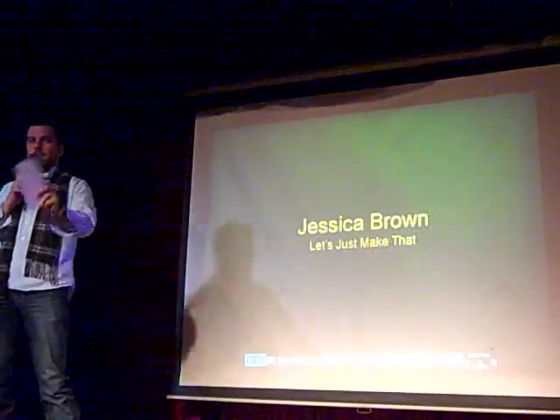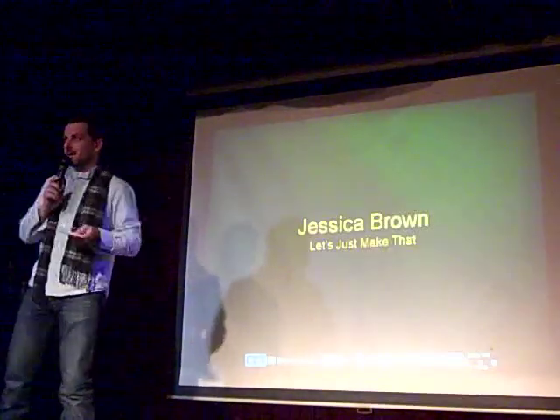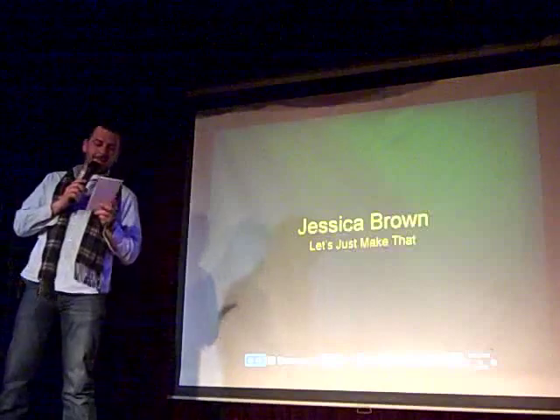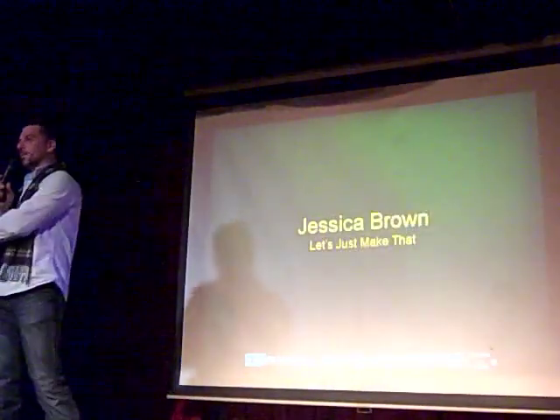You can sit down on the floor or whatever. Just make yourself at home. Our next presenter is Jessica Brown, who's amazing. Jessica is an artist, a designer, and a future television host in training. And if anyone's hiring a television host, here is your person.